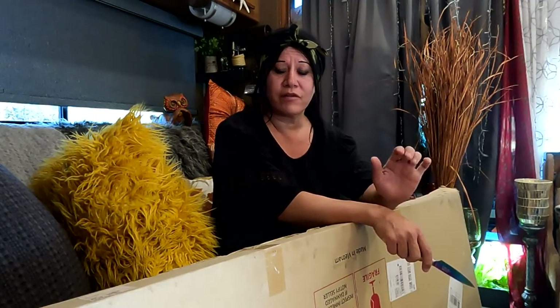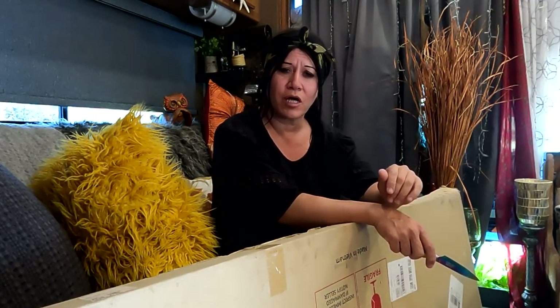Hey everyone, Aja here from Pandemonium. I'm going to do an unboxing today, and it is of a 200-watt solar panel by Bouj RV.